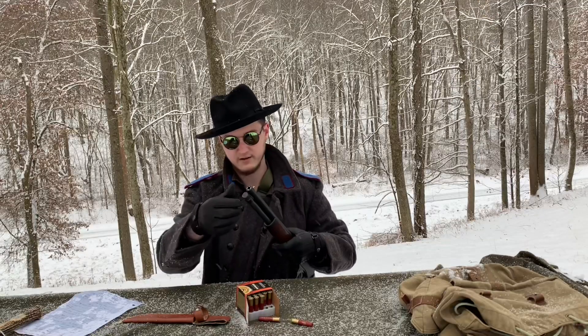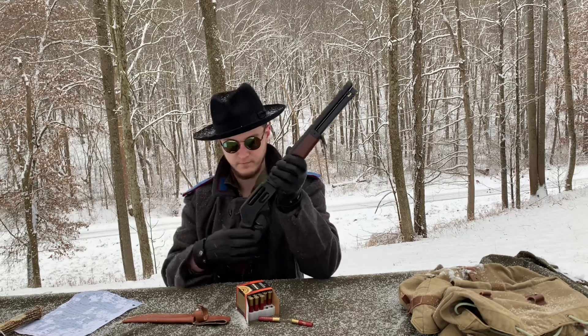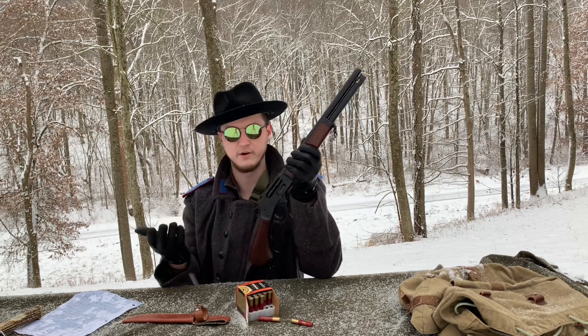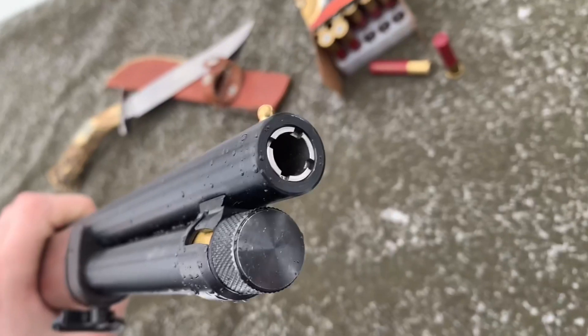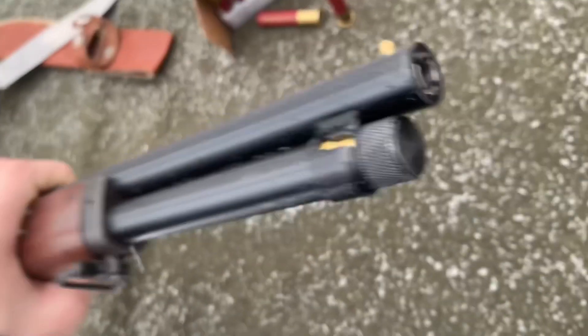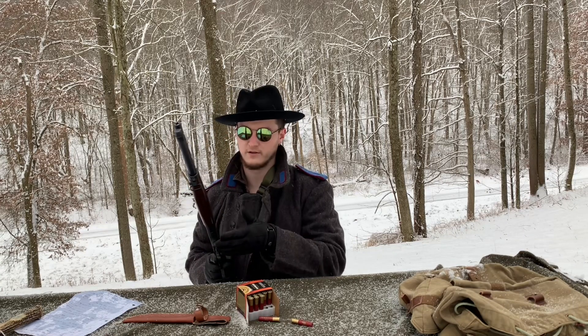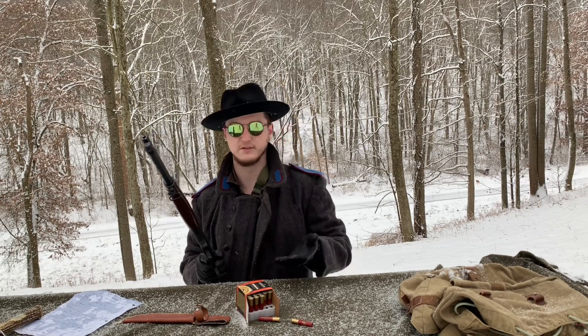It's a side loader, like standard Henrys — you can just drop rounds right in. But the side gate allows you to top the gun off at any point if you feel the need to, which is really cool. I really do like being able to just drop rounds in really fast. But that being your only way of reloading the gun would be a little bit of a hindrance in my opinion.